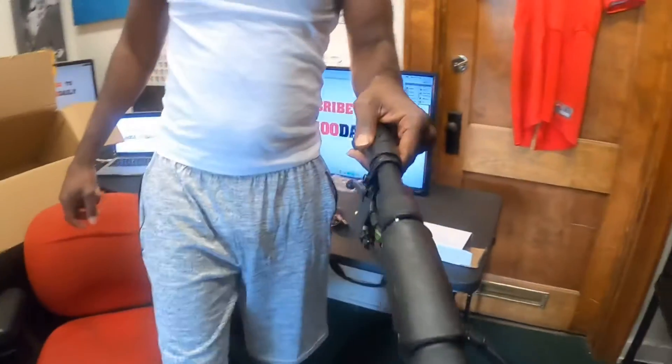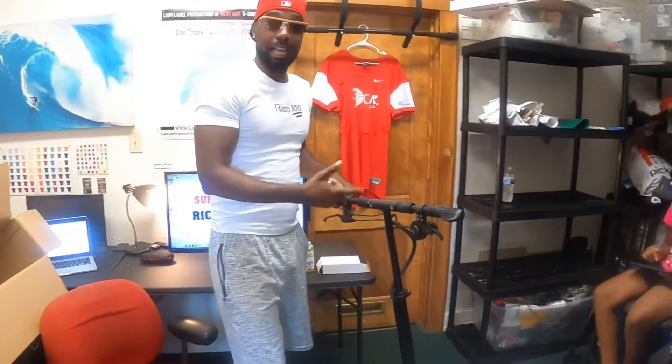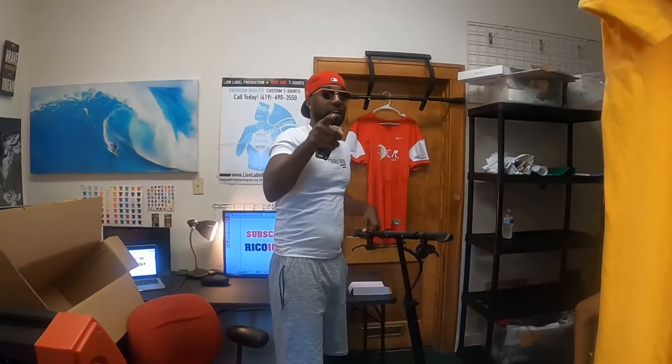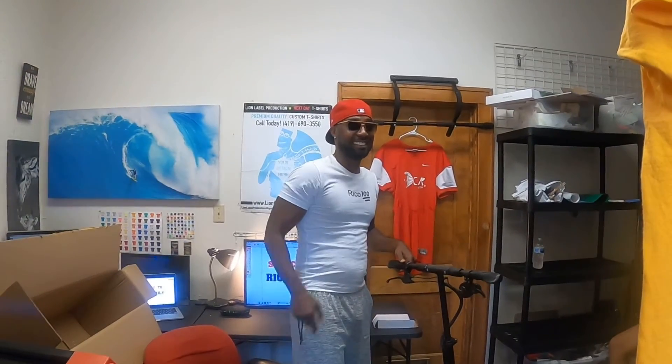I'm going to put on the kickstand, start tightening up the screws, and then I'm going to kick back with you guys in a little bit because I'm about to get started with this ride. Talk to you guys soon!